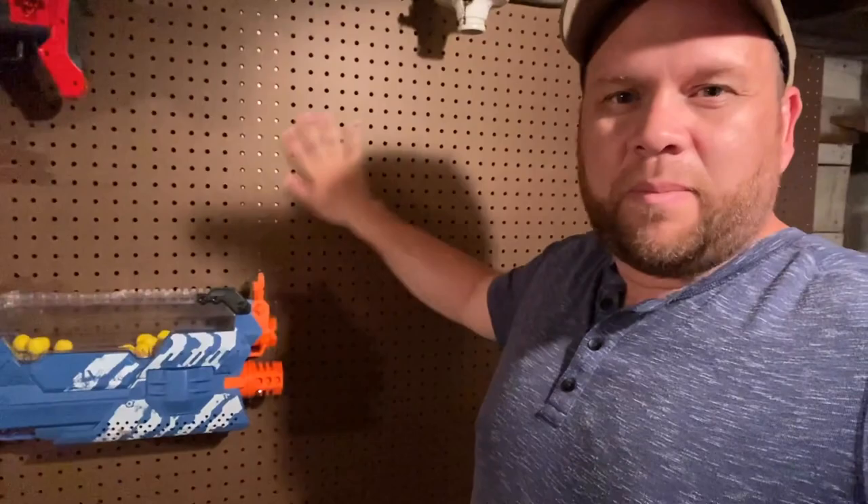I had my wife and son help me hang this pegboard here. It's just regular pegboard from Lowe's with some 2x4s behind it. I bought some long hooks from Amazon so I can hang some Nerf guns on here. They look pretty cool on the wall and they're not on the floor. My hope is to maybe paint this pegboard black instead of that ugly brown color.